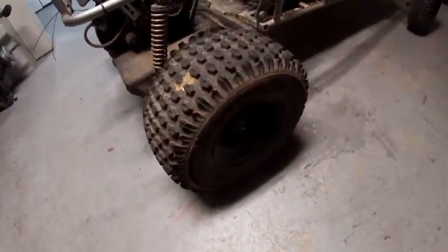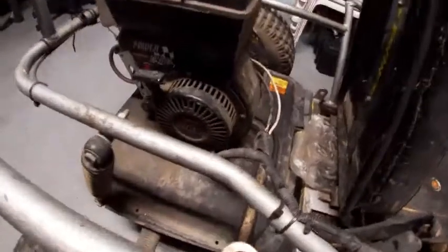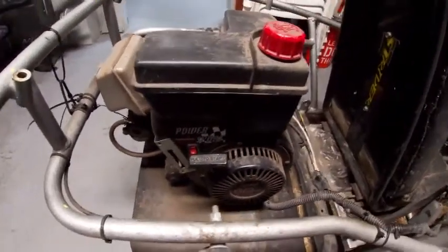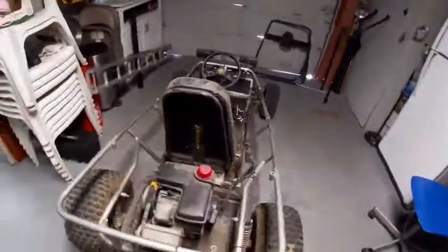It has what looks like some ATV tires. It has a belt-driven system and I'm pretty sure this is called a torque converter or something like that. And it looks like a Powersports engine — I think this is like a Tecumseh engine or something like that. I do not know if it runs; the owner said you might need a carburetor clean. I think the brand name on there says 'Z Easy Rider.'